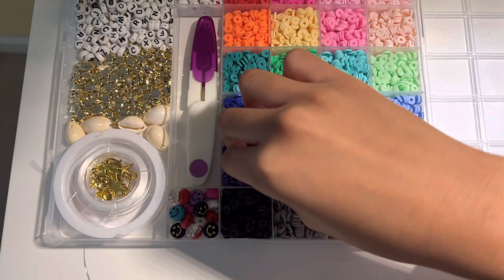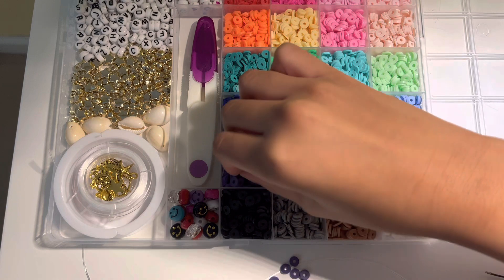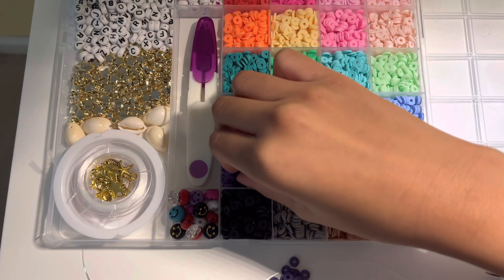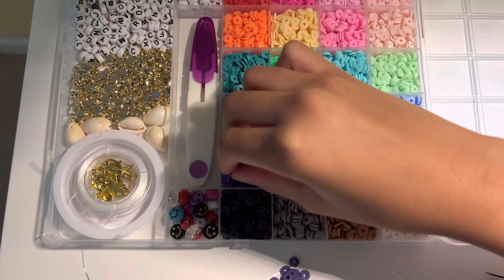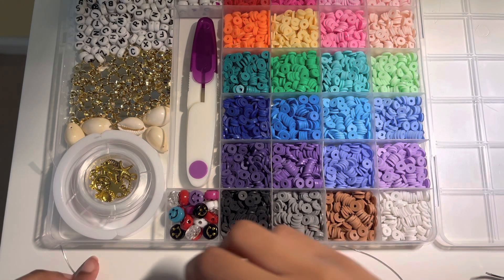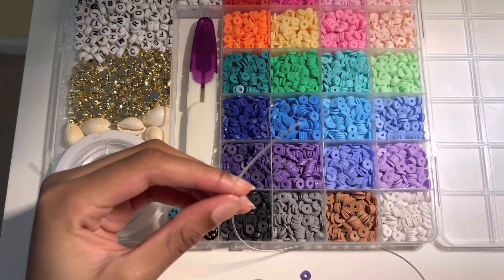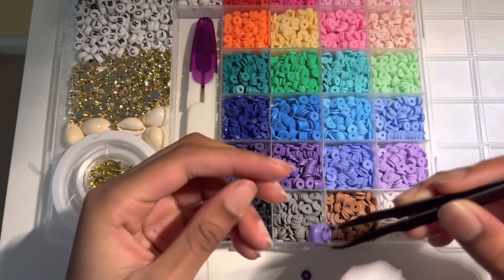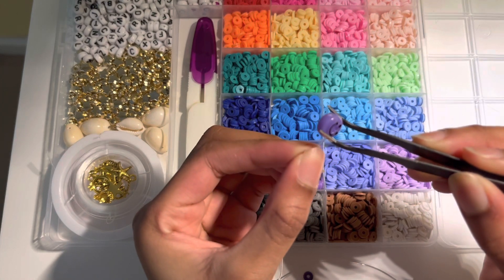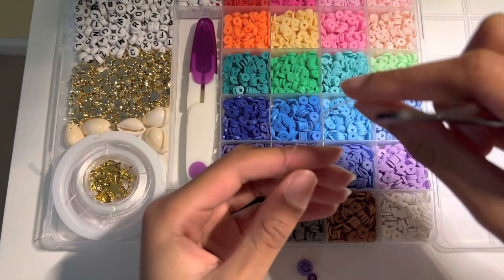I've got this string and I'm going to be taking around 30 clay beads that are the color purple, and just putting them on there. A little fun fact — purple's my favorite color. So we're going to pick up the string, and first of all we take our tweezers, then we put the smiley face onto the elastic string.